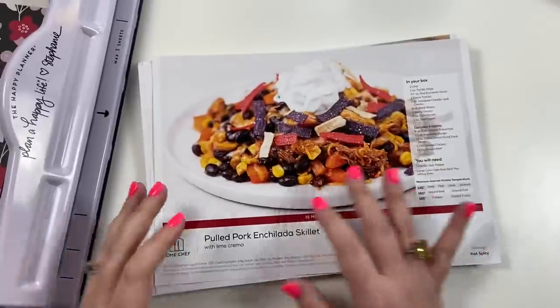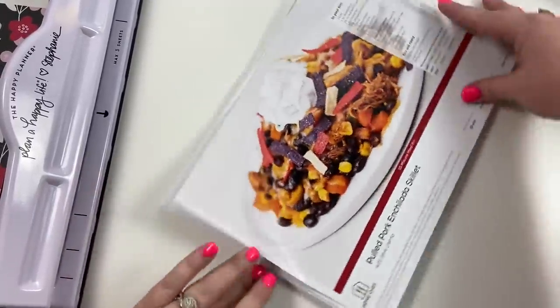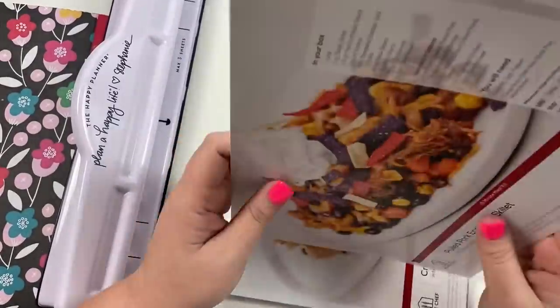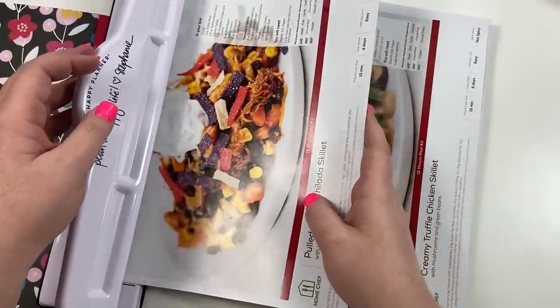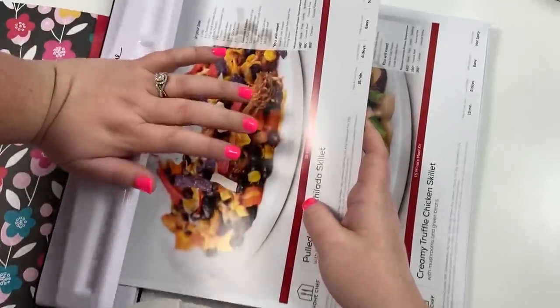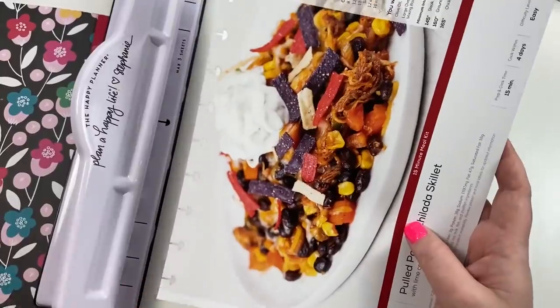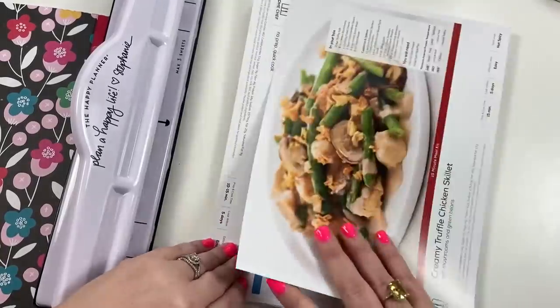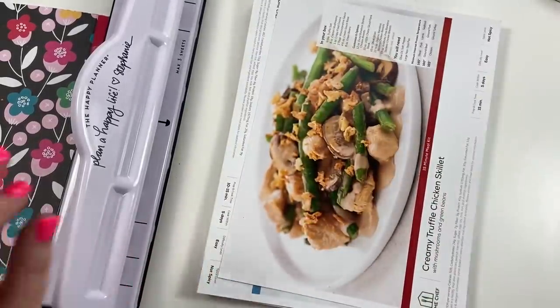The next step is to punch all of these using my Happy Planner punch. I can probably punch two of these at a time, so I'm going to go through and punch all of them two at a time, and then I'll be back to sort through them all.